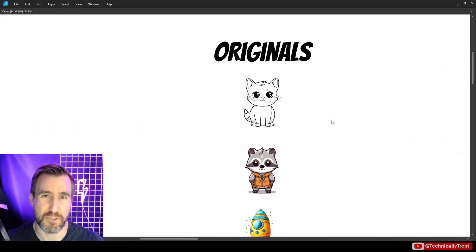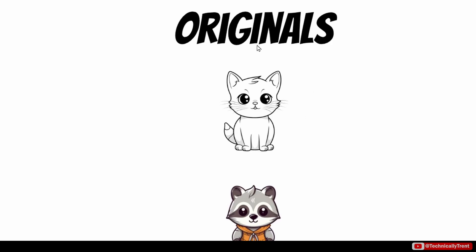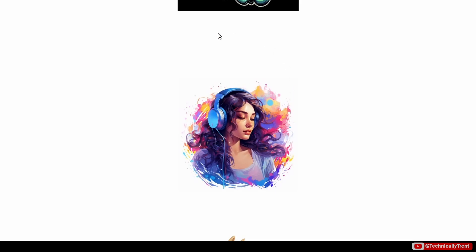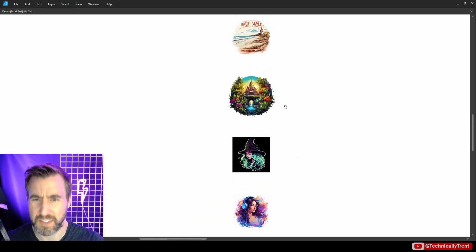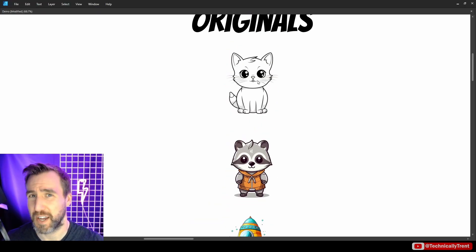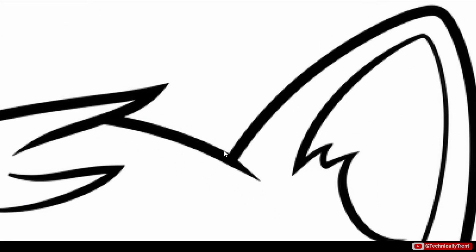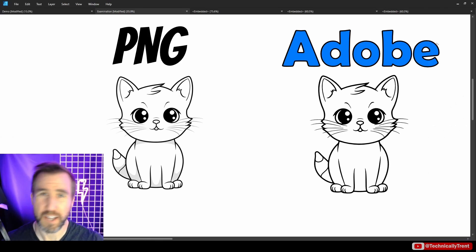The source images were generated with Midjourney, and I tried to give increasing levels of complexity — starting from something very simple with some line work, then adding more colors and gradients, and towards the end more painterly looks and illustrations. I didn't do any extra upscaling, just the basic one level of upscaling in Midjourney, so all these images are about 800 to 1200 pixels on a side. You can see there's definitely some jagginess and we'll see how the programs deal with that.